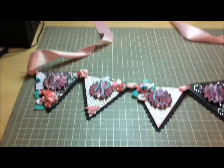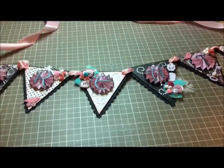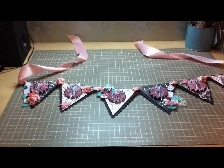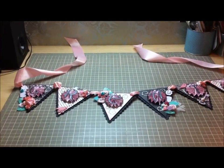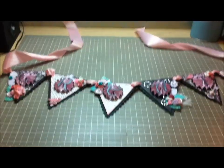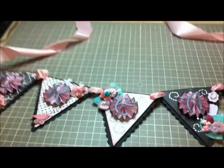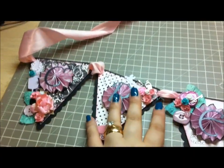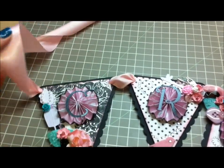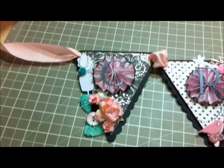Okay, so I'm back and I know that this angle is not any better, but this piece is pretty large and so it's fairly difficult to film and to capture all in frame. But I showed you it on the wall and now I'm just going to show you the individual banners so that you have a better idea of what it looks like as a whole.